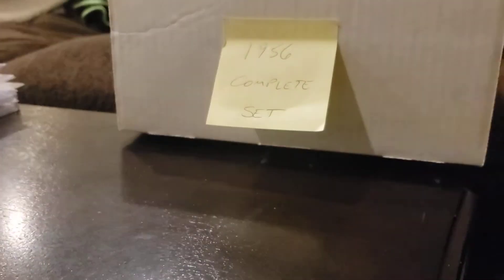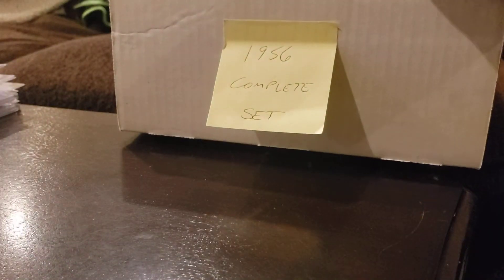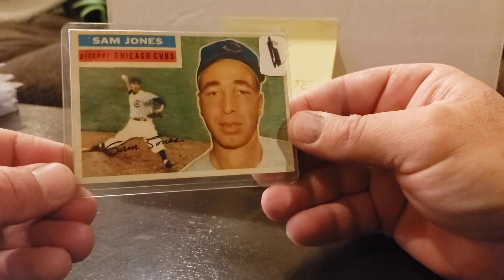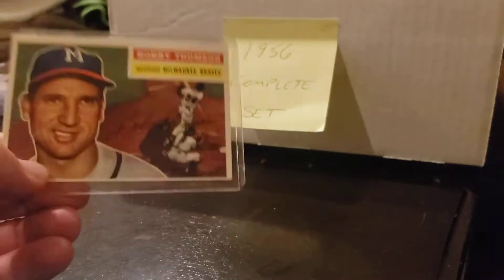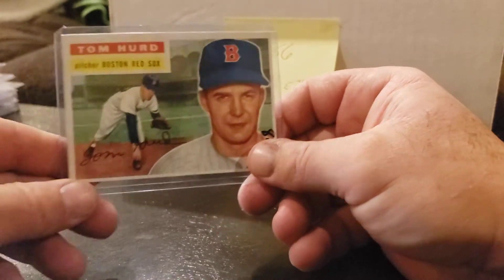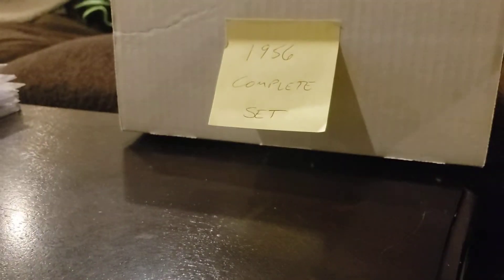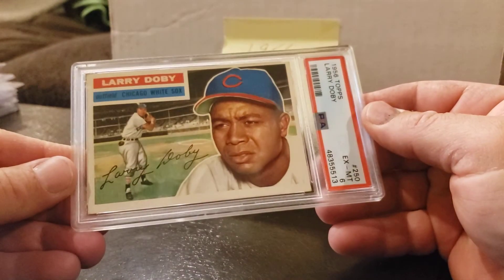Card 260 is graded — Pee Wee Reese in a 6. Man, I was pleased with this. Legendary player in a 6. Cards 259, 258, 257, 256, 255 — needs to be upgraded, very miscut. Card 254, 253, 252. Card 251 is graded — Yankees team in a 4. Card 250 — Larry Doby in a beautiful 6.